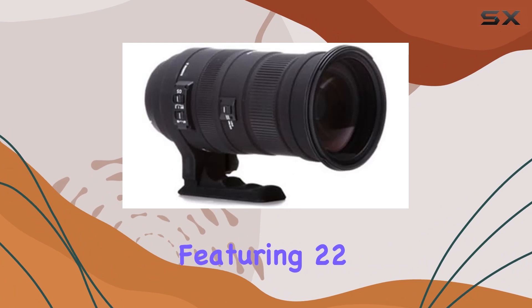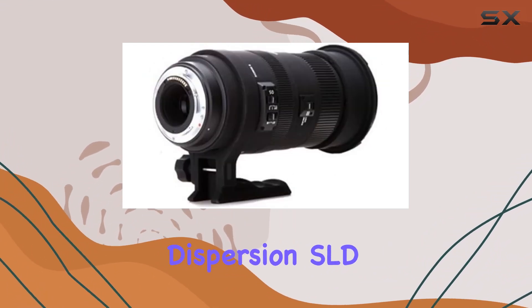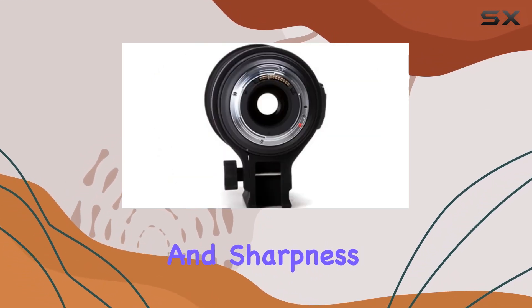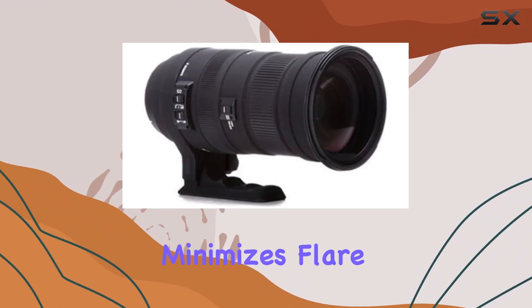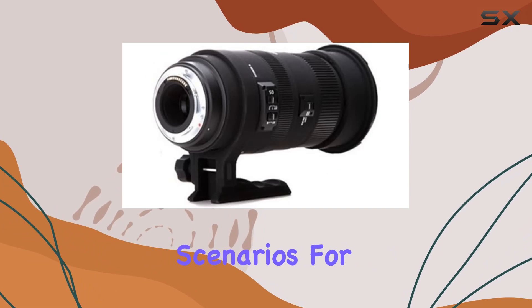The lens construction features 22 elements in 6 groups, including 4 special low dispersion (SLD) glass elements, ensuring optimal color correction and sharpness throughout the zoom range. The super multilayer lens coating minimizes flare and ghosting, maintaining high image quality in diverse shooting scenarios.